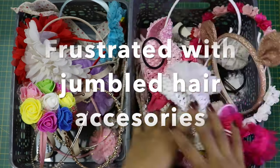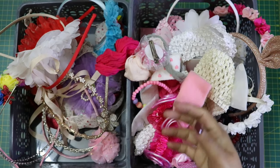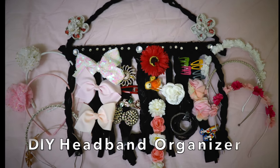Are you tired of looking for the matching hairpin in a jumbled pile of hair accessories? Do you want to go from this to this? We have an easy solution.